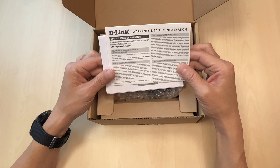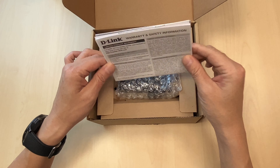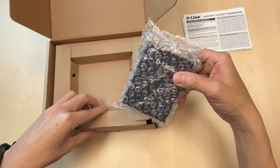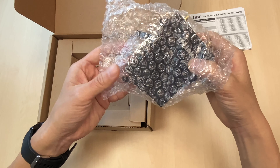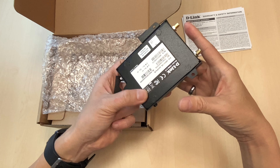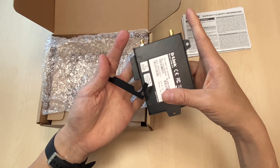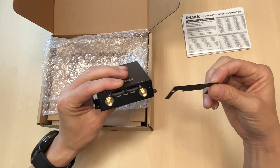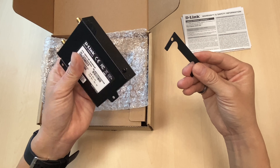Opening the box, you will have warranty information and documentation like the quick setup guide, and one unit of the DWM312. Just in case you throw away the box, the MAC address and IMEI number are also stated at the bottom of the device. It also comes with a SIM card cover to prevent people from removing the SIM card.